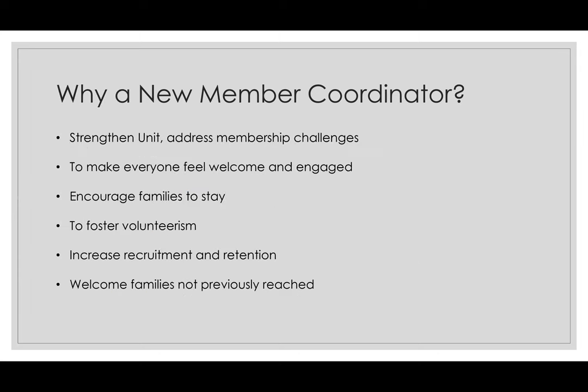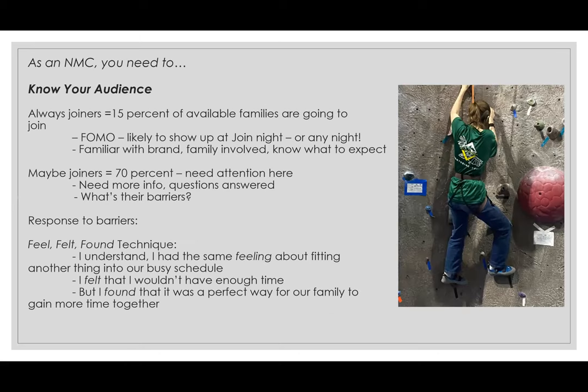So why does every unit need a new member coordinator? Yes, we are suggesting every unit have one. It really helps strengthen a unit and addresses the many membership challenges we've had, especially since COVID. The new member coordinator makes everyone feel welcome and engaged, encourages families to stay, and really helps with the retention rate. It fosters volunteerism with adults, increases recruitment and retention, and focuses on welcoming families that weren't previously reached — maybe schools not being targeted, or families involved in sports or other clubs.